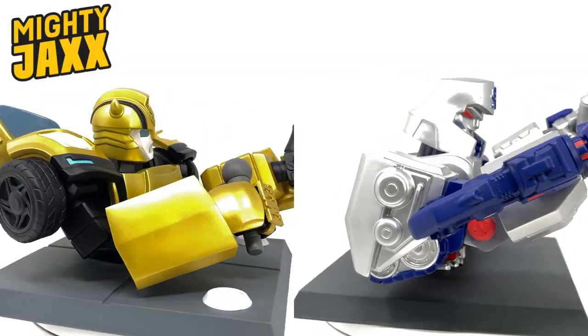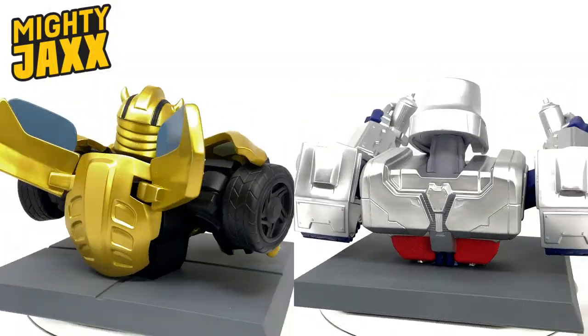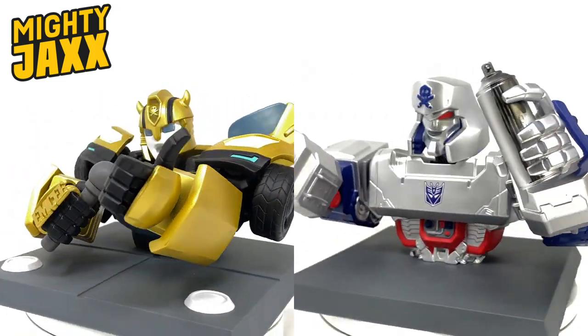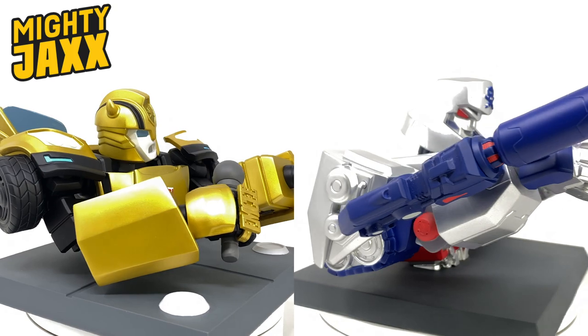Hello everybody and welcome back to my channel. Thanks to the team over at Mighty Jaxx, we're going to be taking a look at two of their Transformers and Artist Quix collaborative pieces, that being Megatron and Bumblebee.